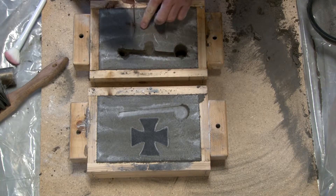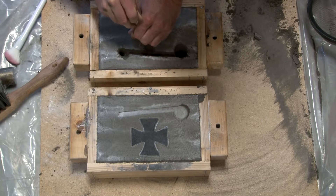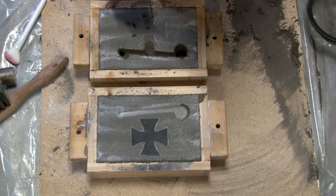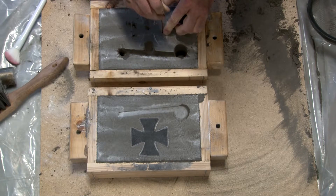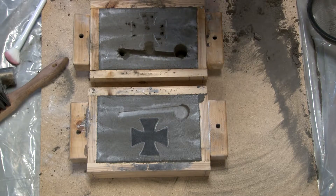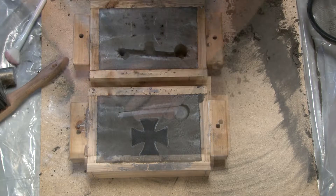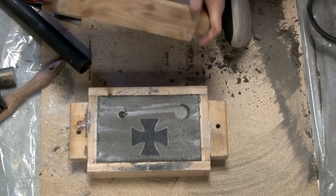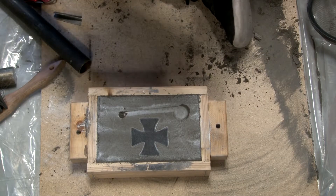At this point I'm just using a steel rod — a TIG rod, one-eighth inch in diameter. I'm making vents in the part. When the aluminum comes in, I need the air to get out of there so the aluminum will run in there evenly. Also, those little vents — when the aluminum goes up, it makes these little poles that are easy to remove with a pair of pliers.